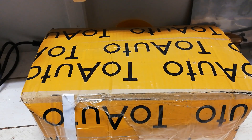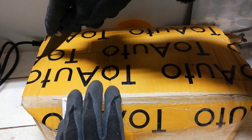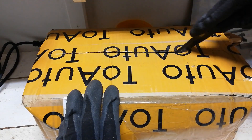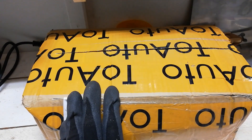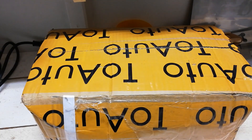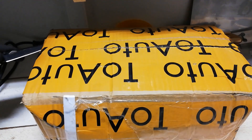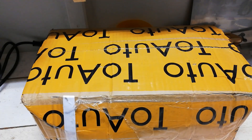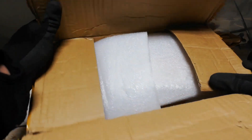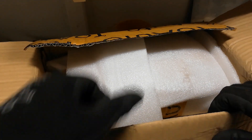Hello YouTube! This will be a short unboxing video of a BT-30 spindle that I ordered for my manual mill project. I only found one video on YouTube, and that video was in Russian language, so this will be a short one in English. So let's take a look and see what we have in here.